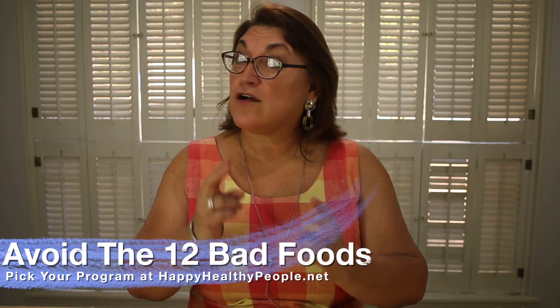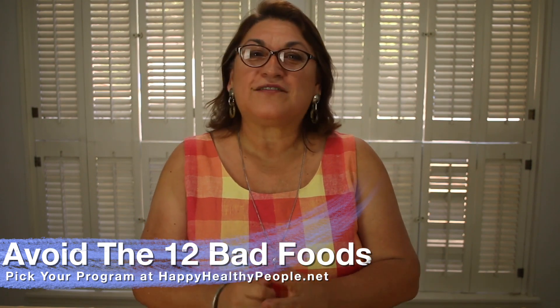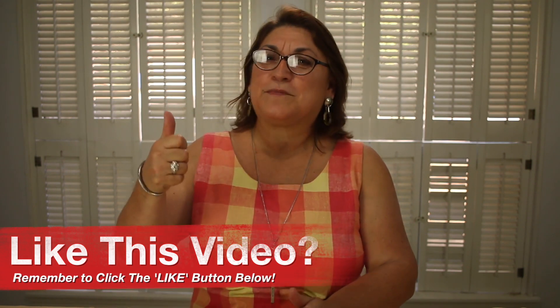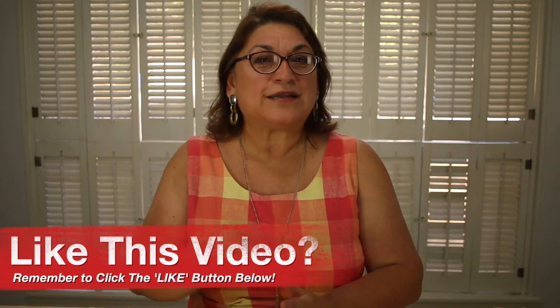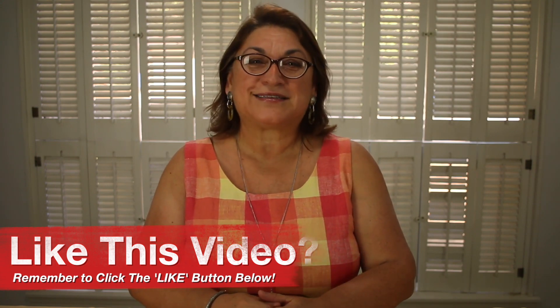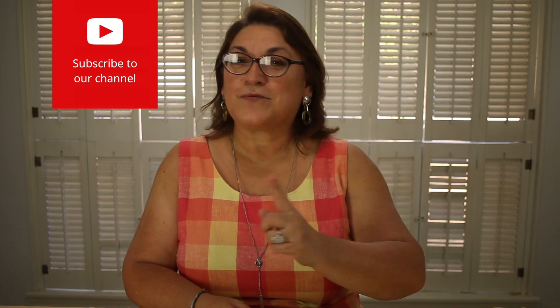Folks, if you're looking for a simple program that helps you avoid the 12 bad foods and puts you on the path to better your health, it's all available over at happyhealthypeople.net. And if you found this video helpful, leave your comments and thumbs up below. Let us know what you want us to cover or cook next — we'll do that for you in the days and weeks ahead. And if you haven't done it already, please make sure you click subscribe and turn on the notifications so you never miss a new video when we put one out.